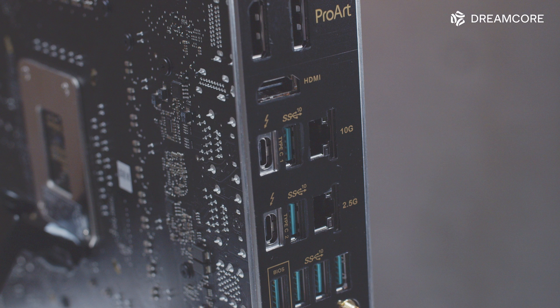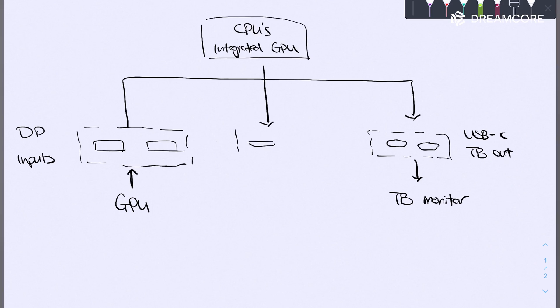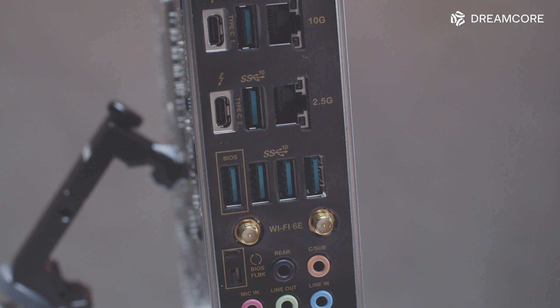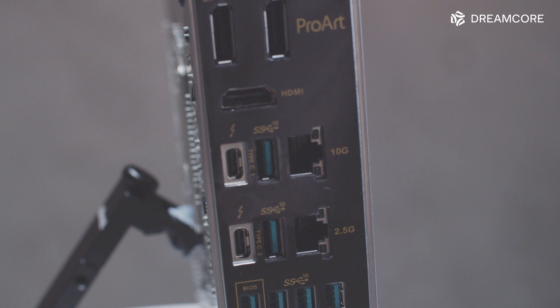Moving on to the rear I/O, there are 2 Thunderbolt 4 ports on the rear panel with DisplayPort 1.4 display passthrough for both. These are input ports for output through the Thunderbolt 4 ports, not for the iGPU. For display output from the iGPU on non-F CPUs, there is a single HDMI 2.1 port — a DisplayPort would have been nice too, but that's understandable given space constraints. Other than the Thunderbolt 4 Type-C ports, there are also 6 USB 3.2 Gen2 (10Gb) ports. For networking, there is a Marvell 10Gb Ethernet port, an Intel 2.5Gb Ethernet port, Intel Wi-Fi 6E, and Bluetooth 5.2.